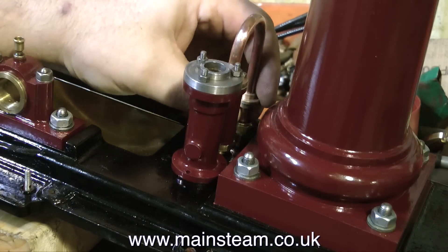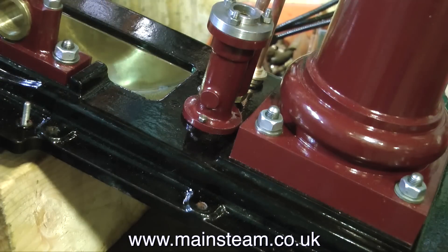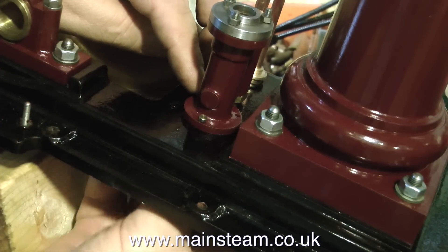Now that the engine is all painted and you can relax — there's no painting in this episode — it's time to fit the water pump without marking the paint. It would be very bad if I marked the paint on the water pump, the bed plate, or the column.